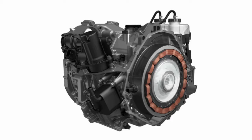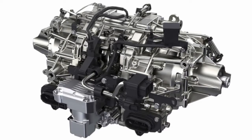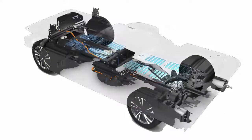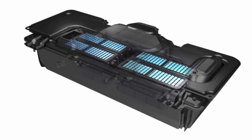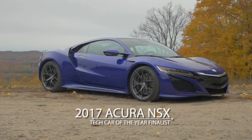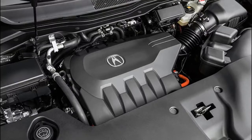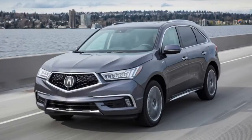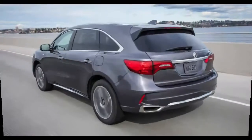Beyond the raw numbers, there's the remarkable subjective benefit of the sport hybrid drivetrain. Engine stop-start events are quiet and smooth, nearly imperceptible when underway, in stark contrast to the perceptible shudder of competing engines kicking on. The electric motor residing in the transmission adds power to make up for the lull during a shift, making shifts up or down seamless, as well as providing regenerative capacity. From a dead stop, the MDX will use the rear motors to move off, which overcomes a major limitation in most DCTs: low-speed lurchiness.